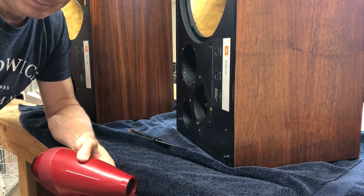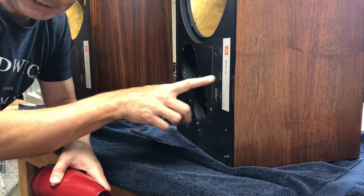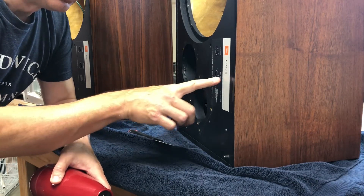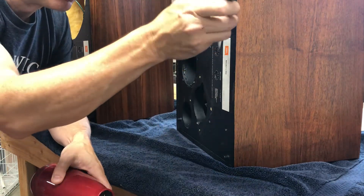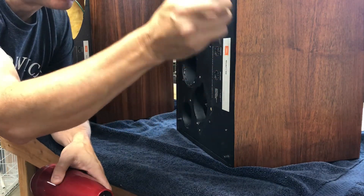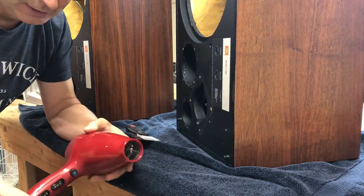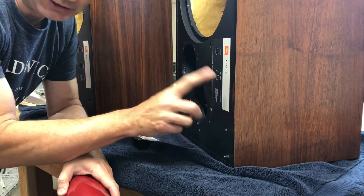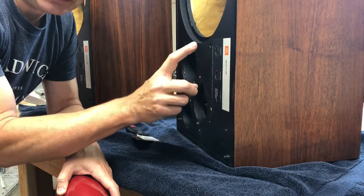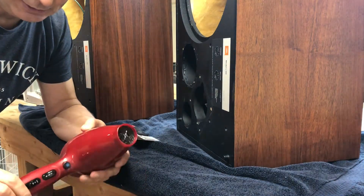What you want to do is heat up the foil cals enough that the adhesive underneath it — which is, I believe, contact cement — will liquefy slightly. Then very gently work the putty knife underneath the edge of the foil cals, working your way gradually around until you can remove it without creasing it. If you crease it, this is a thin metal plate — I believe it's aluminum — and if you crease it, you will never get that crease out. As far as I know, it's impossible.